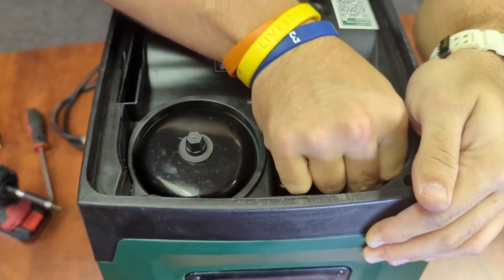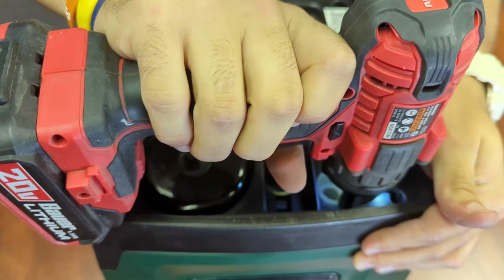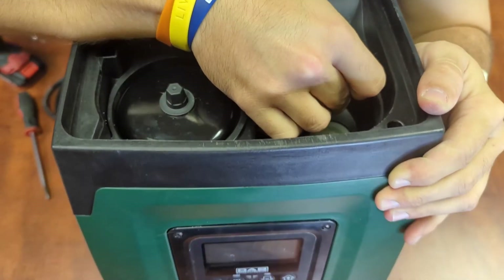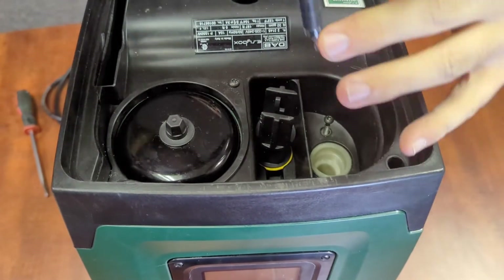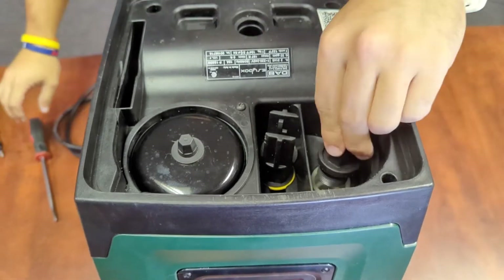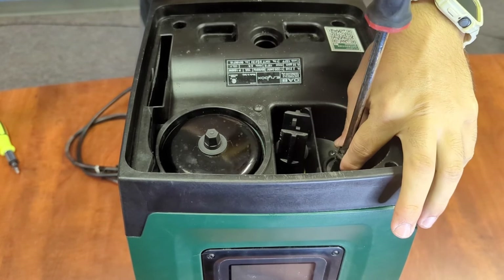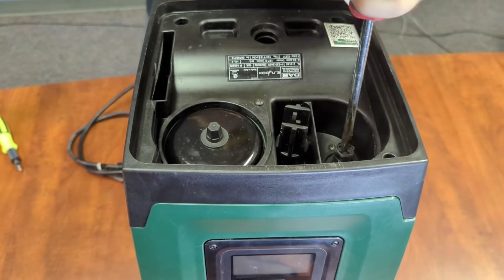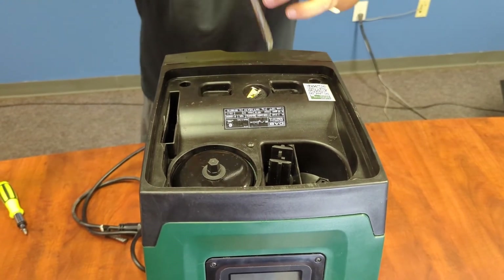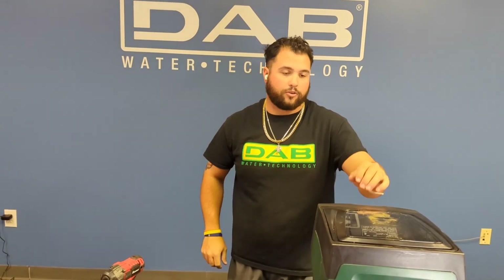Now we need to put the priming port back. Just be careful when putting these things in, because with that priming port being right there you definitely don't want to drop the screw down on that. So we'll put the priming port back on the pump, and then go ahead and put the shaft seal protection back on top. And just like that, our new PCB board is back intact with our EasyBox 220–240 volt.